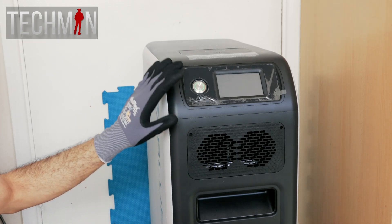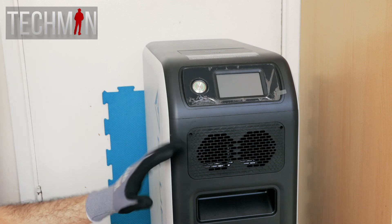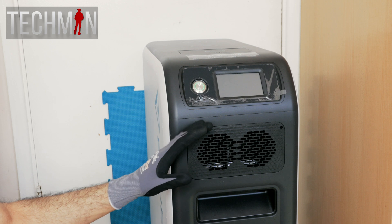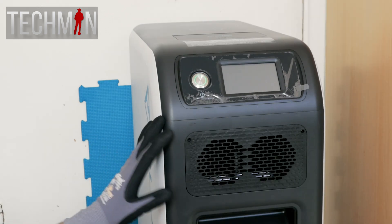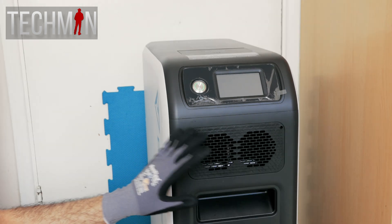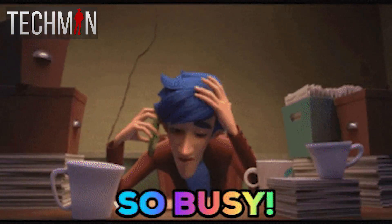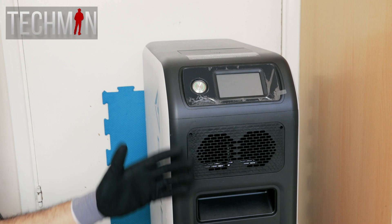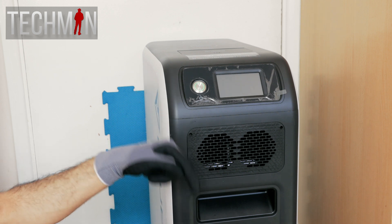For now, I'm going to carry on testing this unit and use it to its full capacity. We'll discuss the pros and cons and how I think Bluetti can further improve this unit in a follow-up video. Let me know what you think of the EP500 in the comments below and any suggestions you may have. I'm sorry I haven't been able to make many videos of late — I've been so busy — but we've got something new to test on the channel now, and I'm so excited!